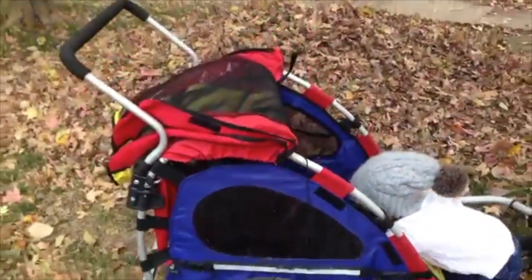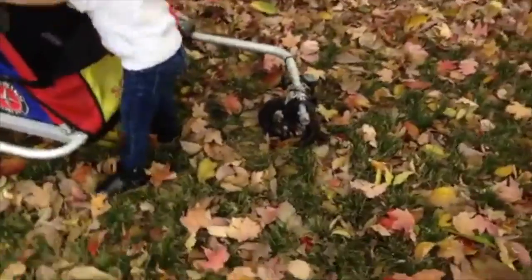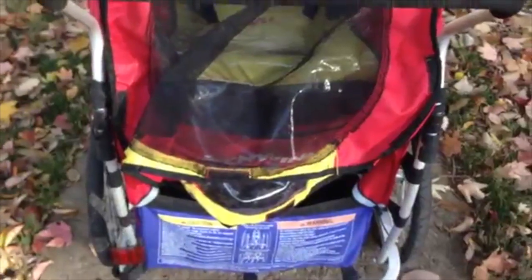We found it on Craigslist for a pretty good deal. It does work also as a jogger, but really not as well as a jogger as it does as a bike trailer.